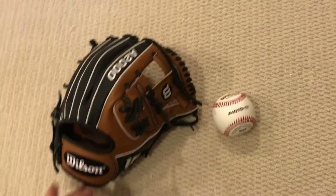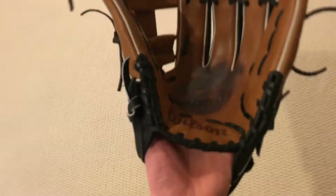I'll show you the break-in one last time. I have taken grounders with it and the ball didn't pop out of the pocket last time, so thanks for watching guys, see ya.